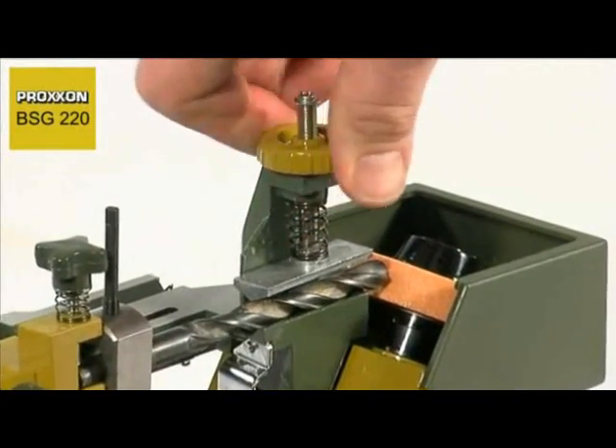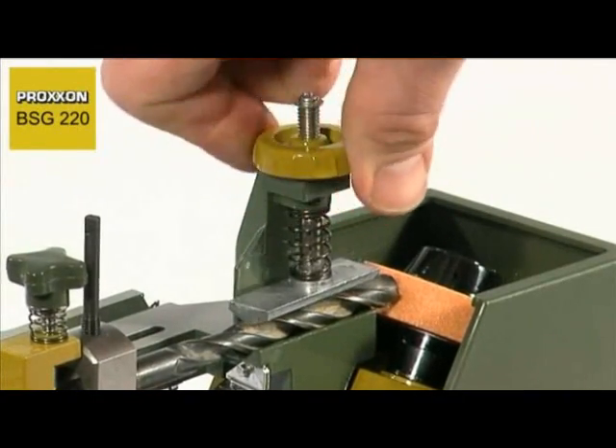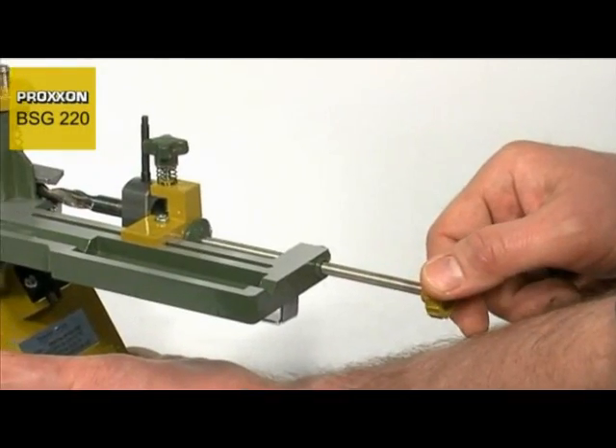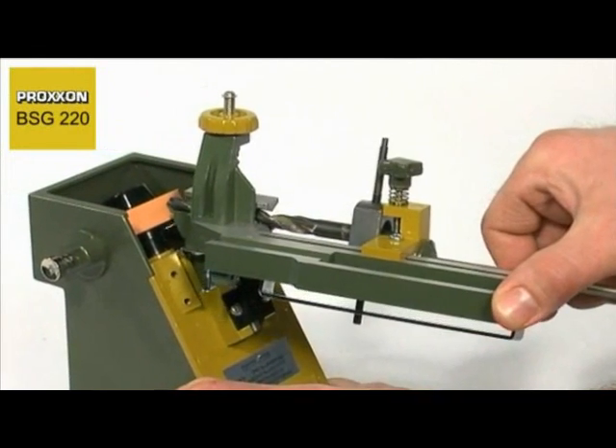This not only saves a lot of money, it also saves a lot of time. And use of the BSG-220 is extremely simple. First read the easily understandable operating manual, and you will soon be able to regrind metal spiral drills simply and speedily.